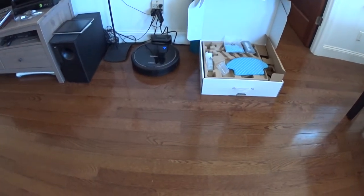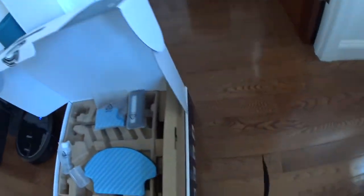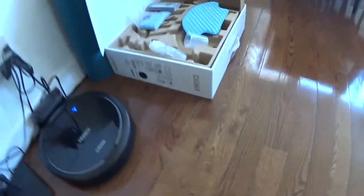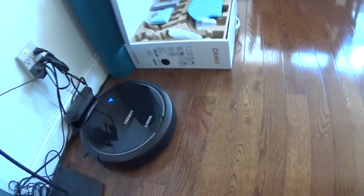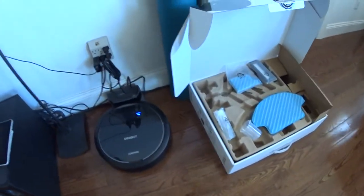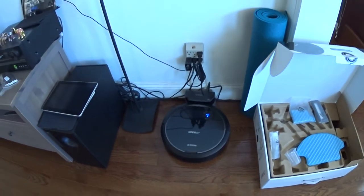I'm doing my review of my D-BOT. This is the N-78 model. I just got it today, gave it a try once, and it looks pretty awesome.